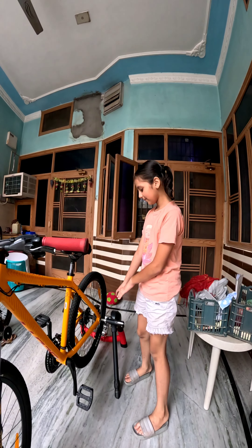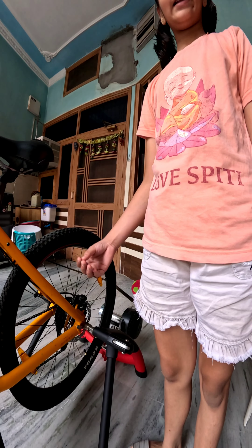Hello everybody. Today I have done an experiment, so let me show you. First of all, this is the trainer. We do the same as cycling.